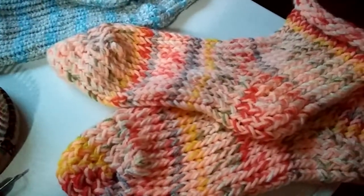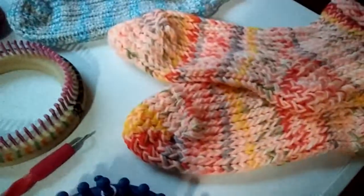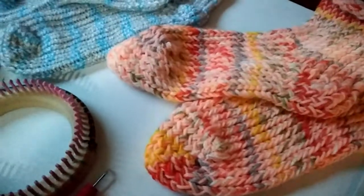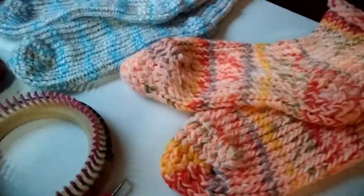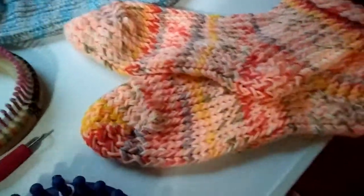In my last sock video I mentioned I made a pair for my son that will be like a house sock for wintertime. He really likes them — he said they fit perfect. He had tried them on since my last video and he really likes them. But I'm mainly making socks for myself.